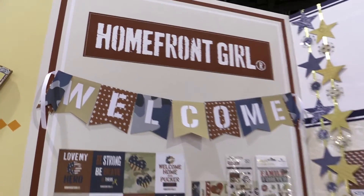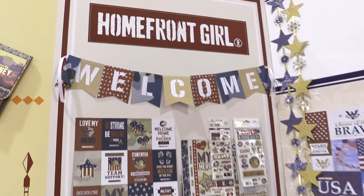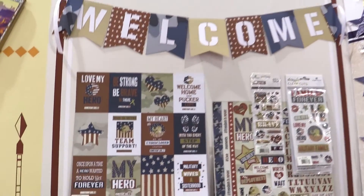Scrapbook.com is here at the Creativation 2017 show. We're in the Paper House booth and they have done two beautiful new collections called Home, Front, Girl.